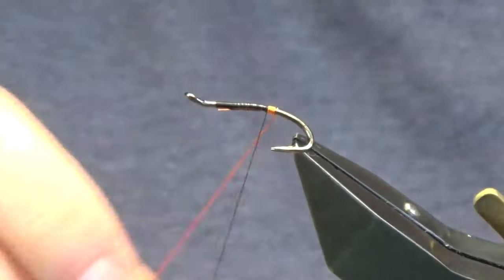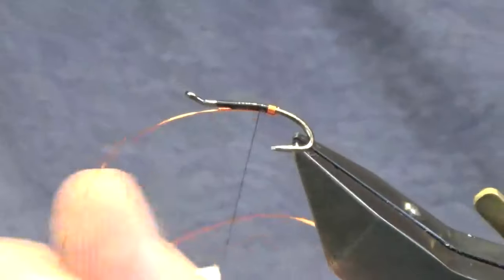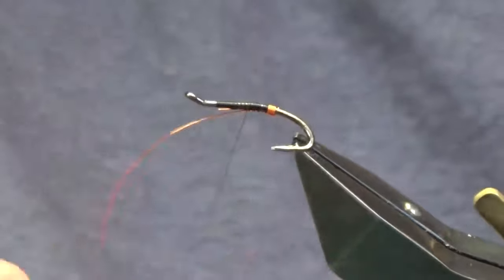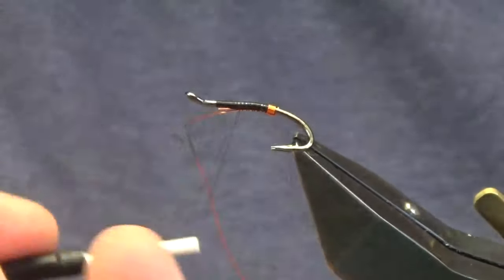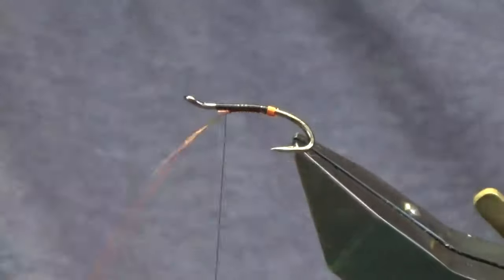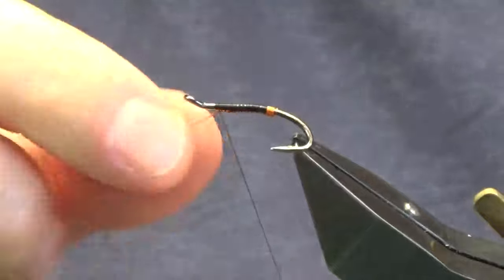On my last turn, bring it up and in between the two hooks. Just to keep the body level, I'm going to run this up, just turn the wire in underneath. Because the body is going to be a copper mylar, I'm going to get up to here.